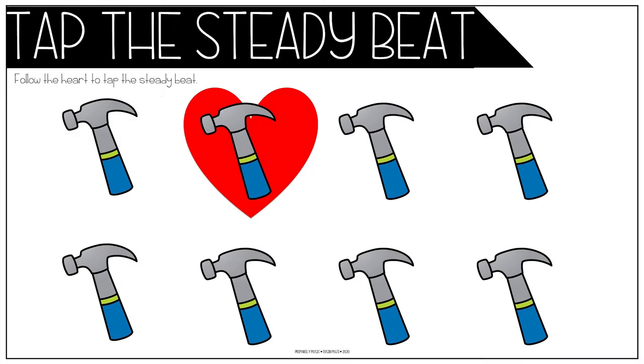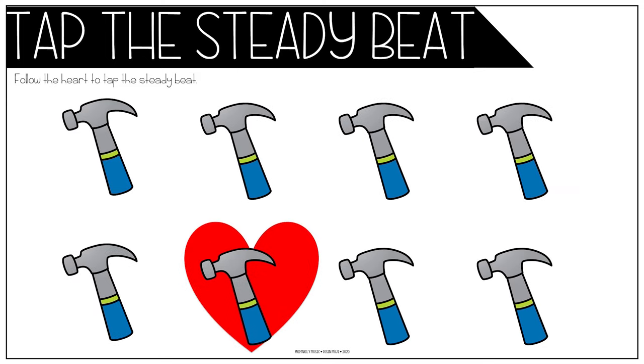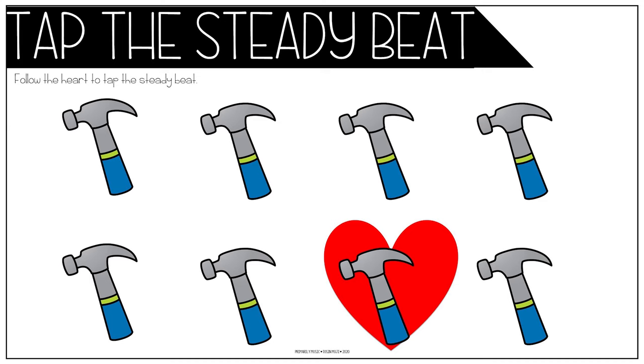Johnny works with five hammers, five hammers, five hammers. Johnny works with five hammers and he goes to sleep.